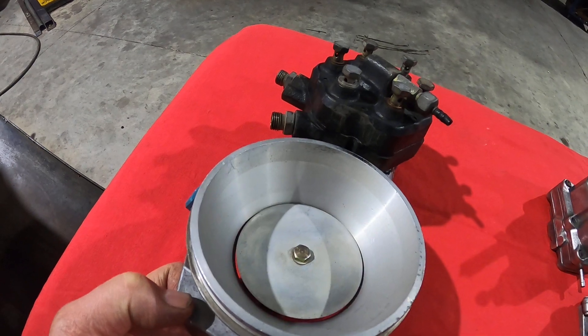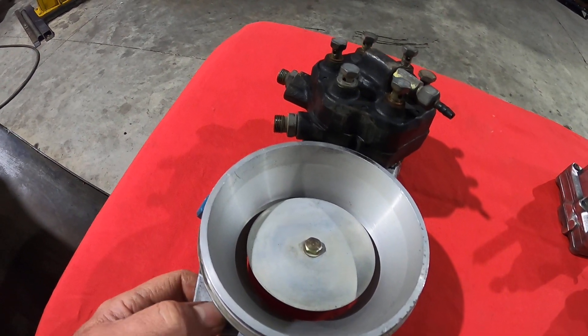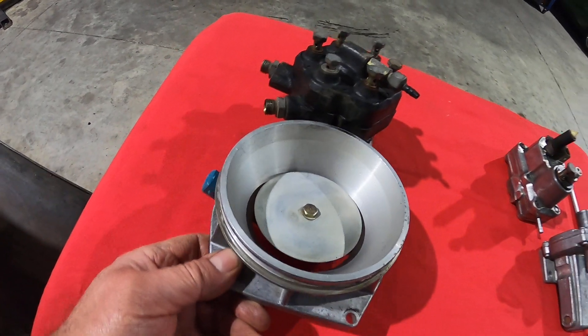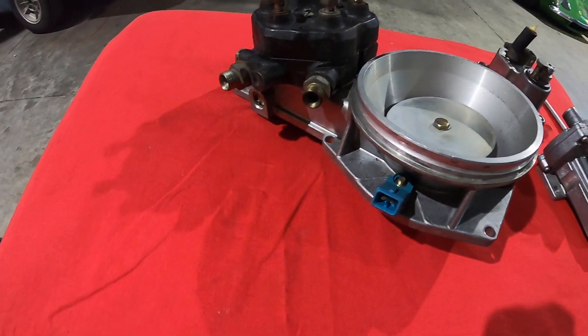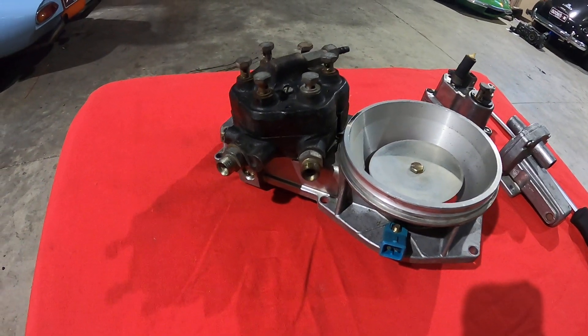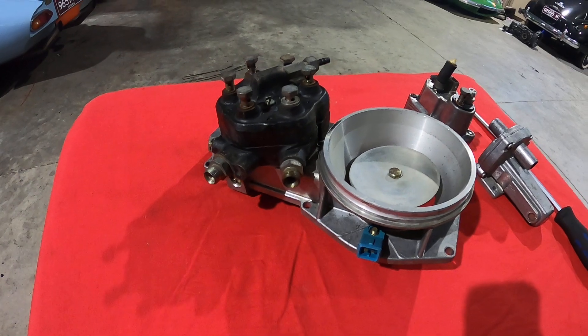That helps determine how much fuel flow gets through to the cylinders. Coming around this side, we have the inlet and outlet ports for the fuel — one side is under pressure, the other is a return line.